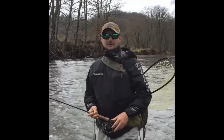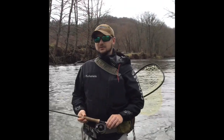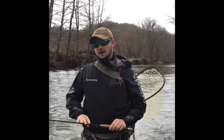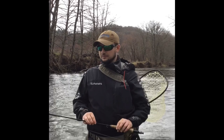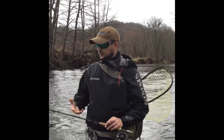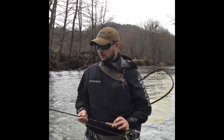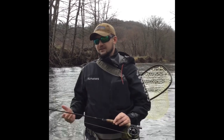Hey y'all, how's it going? My name is Ethan Hawfield. I'm a guy with Southern Appalachian Anglers. In today's installment of our guide series gear reviews, I'm going to show you all the basics of how to set up and fish a drop shot nymphing system. This is a system that we use 90% of the time on our guide trips and it works very well whether you're a beginner or an advanced fly angler.